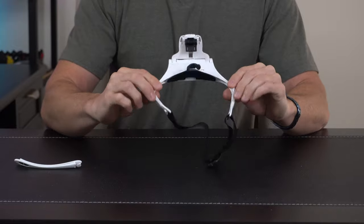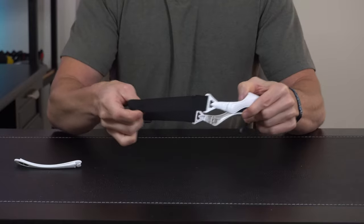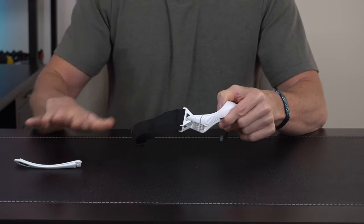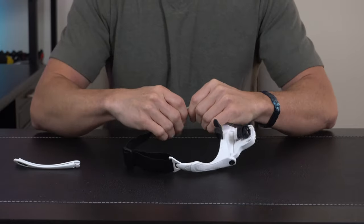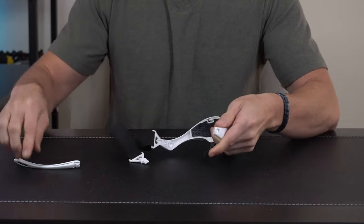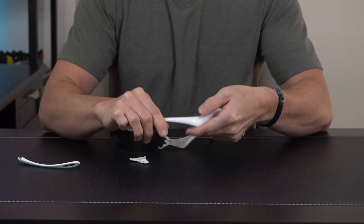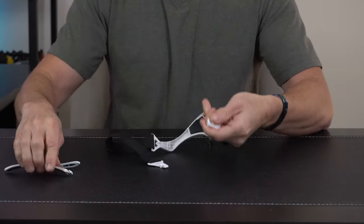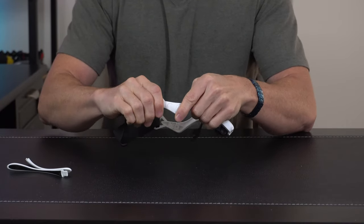Coming in for a closer look at the visor, it's a nice simple lightweight build design. On the back we've got an adjustable head strap, but we've also got arms like regular glasses, and these swap out real easy. You just press down on the button on the side and it pops out, then you can slip the arms back in. Depending on whether you wear glasses or prefer arms versus an elastic band, you can take your pick.